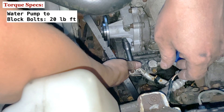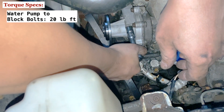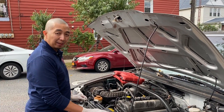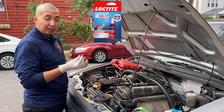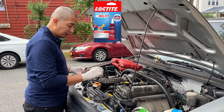Make sure you check the correct torque for these bolts so you don't over-torque them. Now we're putting the pulley back on the water pump, but before we do that, we're going to put some thread locker on the bolts so that we don't have to over-tighten them when we put the bolts back in the water pump.